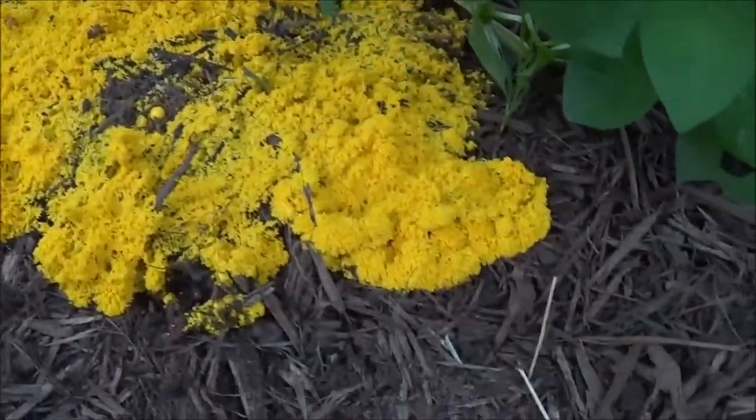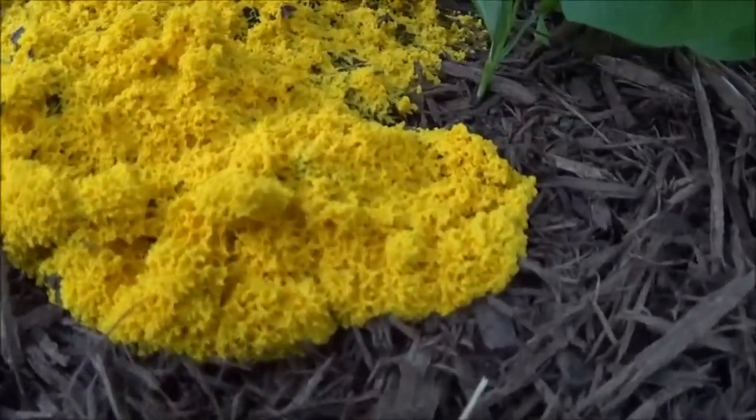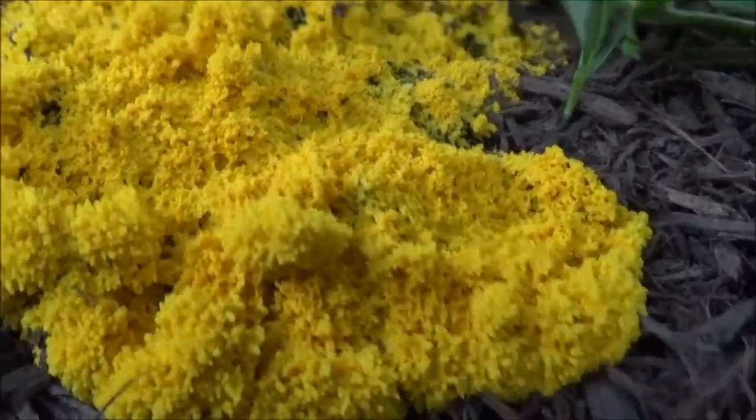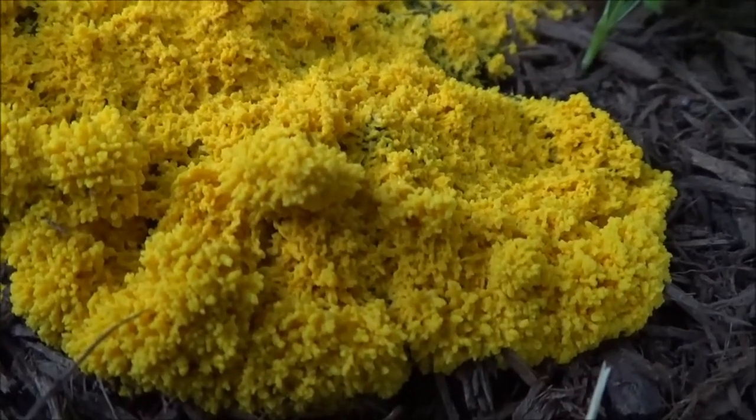Most people don't like the color of it — I love it. As you can see, it kind of looks like yellow rice, maybe in mashed potatoes — that would be the best way to describe it.